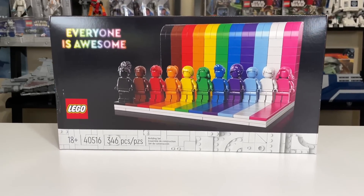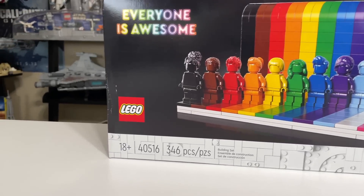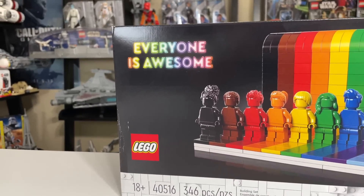Hey everyone, Ryan here. We're M&R Productions, and this is my review of LEGO Set 40516, Everyone is Awesome.